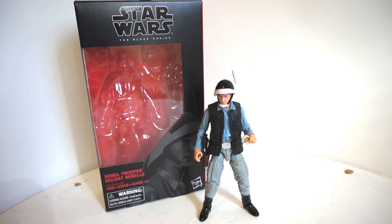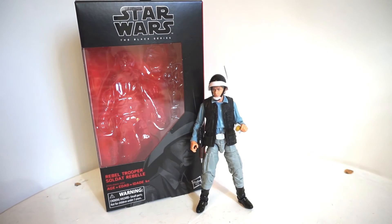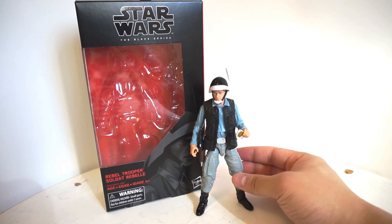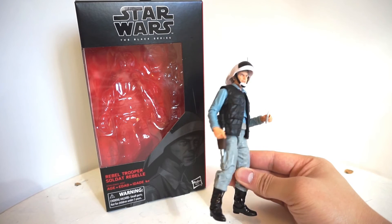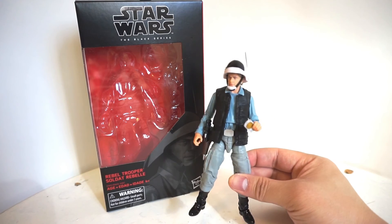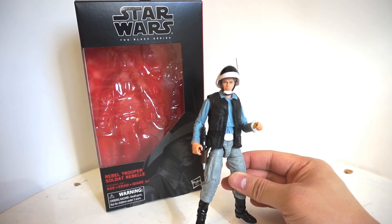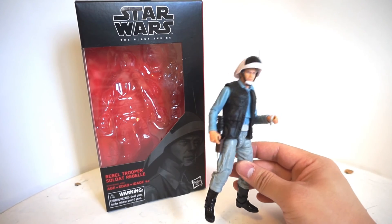So there you have it — a very quick look at the Star Wars Black Series 6-inch Rebel Trooper. Out of a rating of 10, I would give this guy a 10 out of 10. I thought it was absolutely necessary to have a Rebel Trooper in the 6-inch line for all the army builders out there to balance out the display. Definitely highly recommend picking up a couple of these if you're collecting the Black Series line. He's already been scalped a lot and has been pretty hard to find at retail.